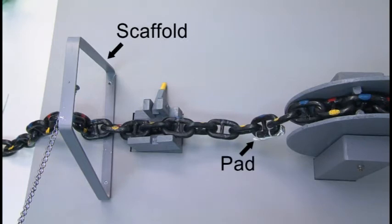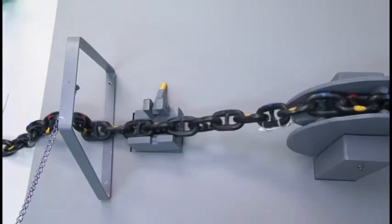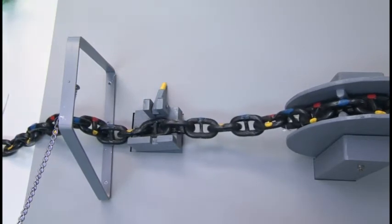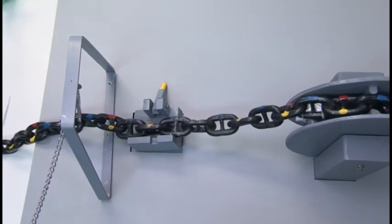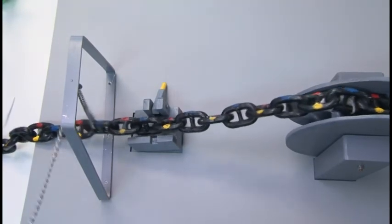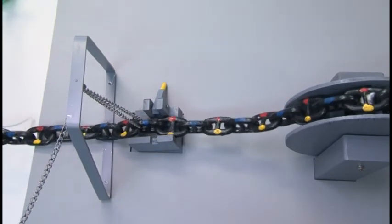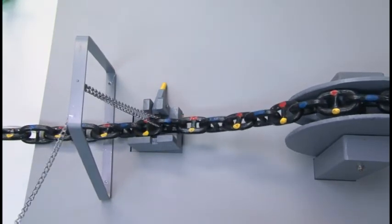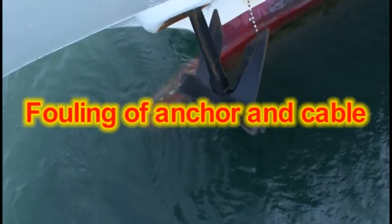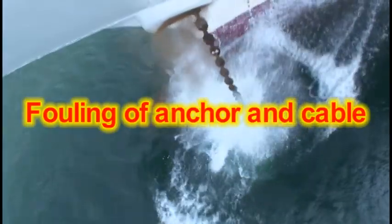Or put a pad on the gypsy wheel. Then use a chain block suspended from a scaffold to raise and slacken the anchor cable. Twisting can be eliminated while the anchor cable is slowly heaved in. Headway or sternway is normally needed when dropping anchor cable.